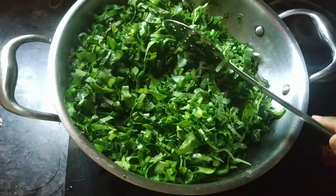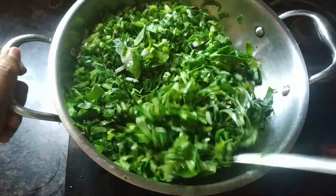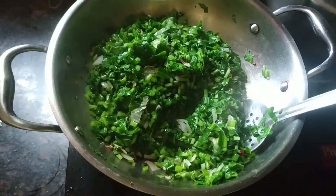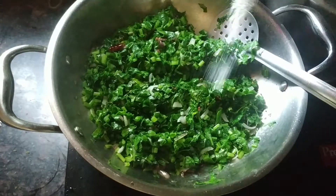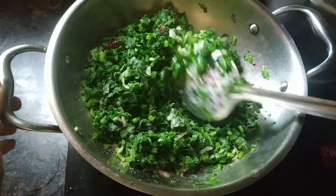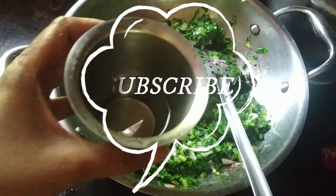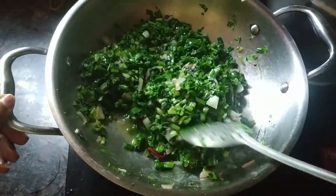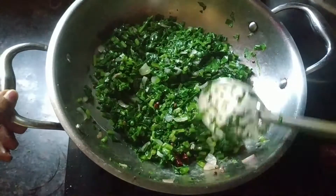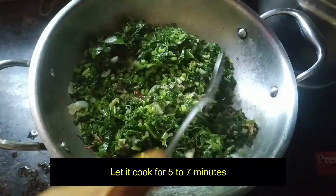Now we are going to add everything to the pan. We will add half a teaspoon of asafoetida to the pan. Now we add the radish leaves and cook for about 5 to 7 minutes.